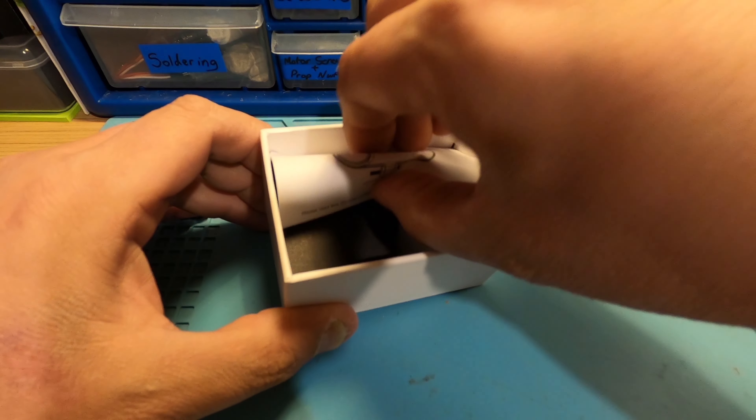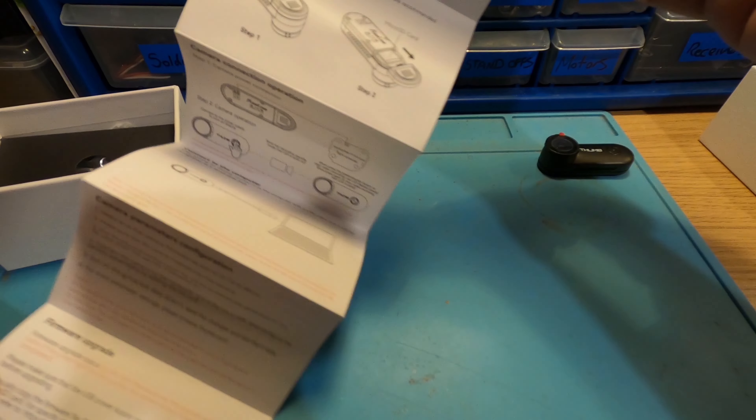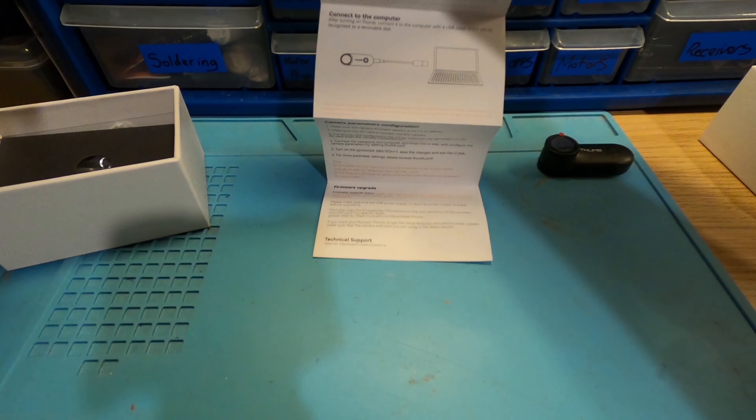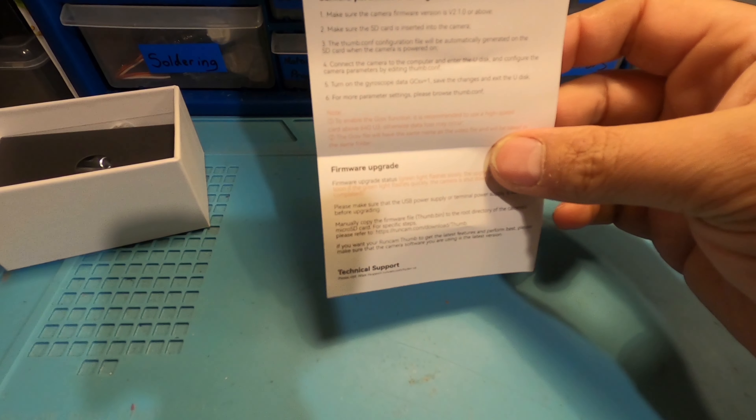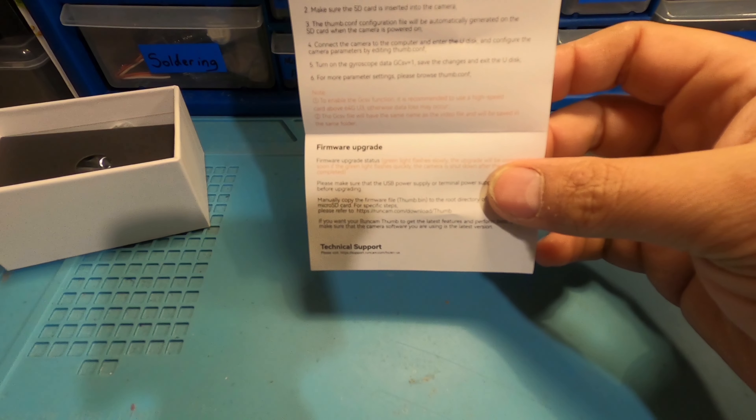And your instructions. There's quite a lot of them. Just your basic guide telling you what everything does, information on wiring it to your flight controller, and showing you how to upgrade the firmware. So it's all covered in there.